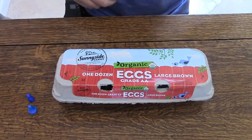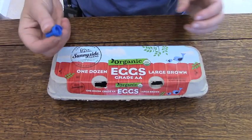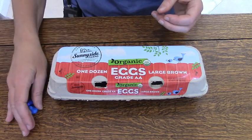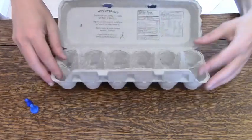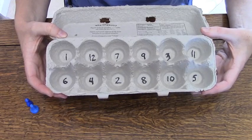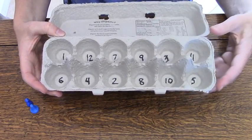For egg carton math, all you need is an empty egg carton and a couple of small objects. I found a couple of playing pieces from a game, but you could also use rocks or beans — anything small like that. You'll also need a pen or a marker, and inside you're going to write some numbers. I wrote the numbers 1 through 12 and mixed them up just for fun.